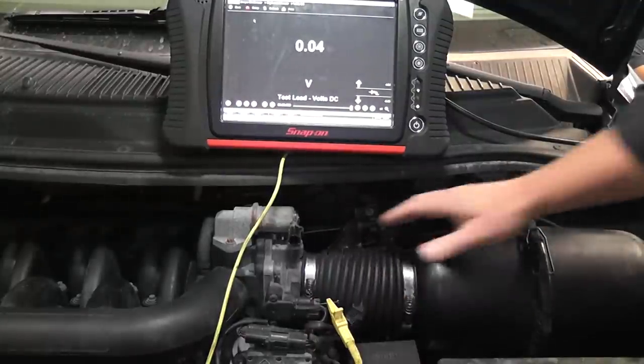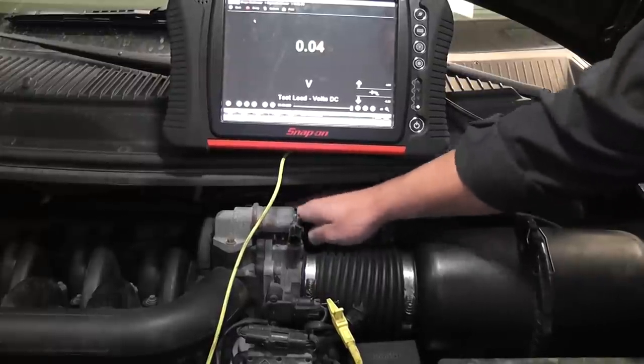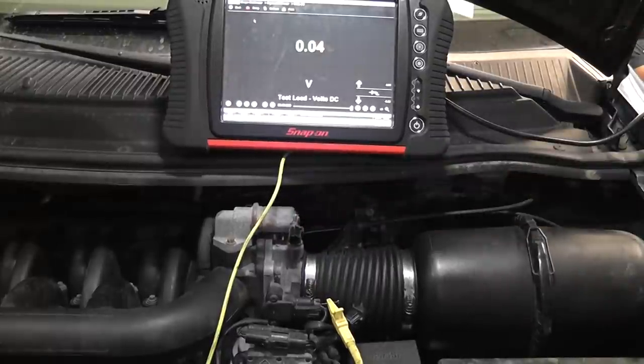Next thing you do, move the throttle open and closed. No change — that is going to be my sensor ground wire. That number should be less than 0.1 of a volt, which would be 100 millivolts. That's reading 40 millivolts right now — perfectly good ground on that sensor.